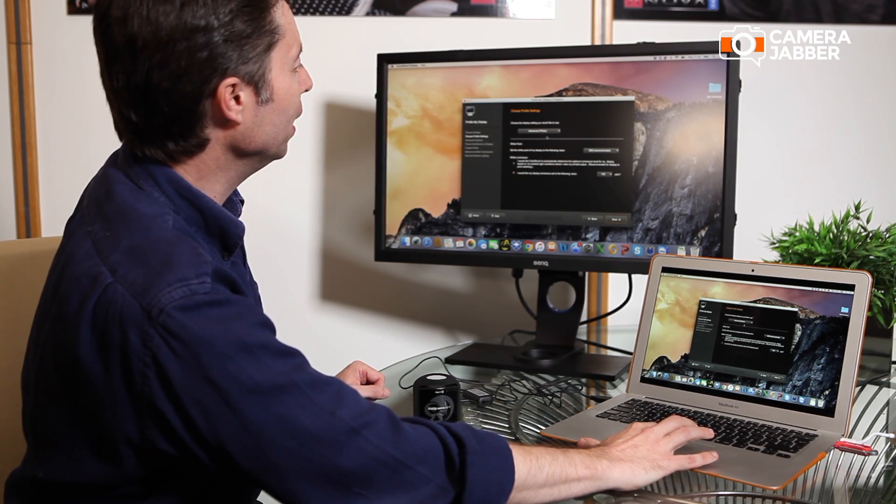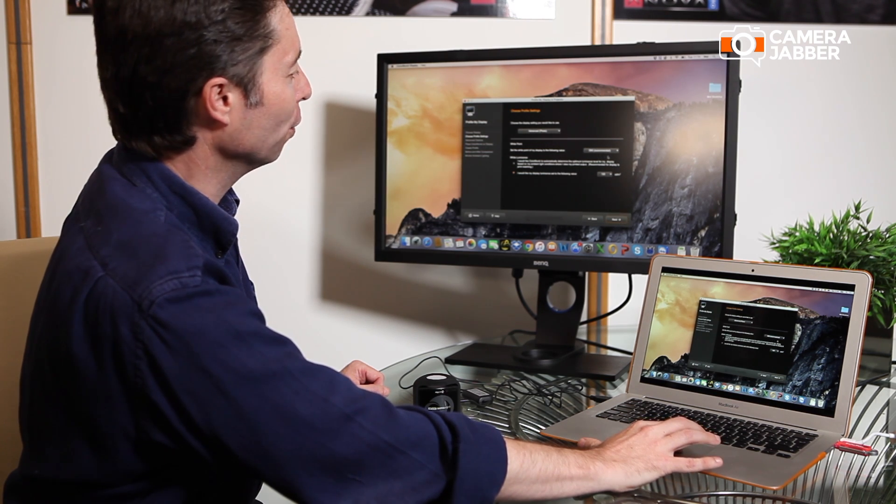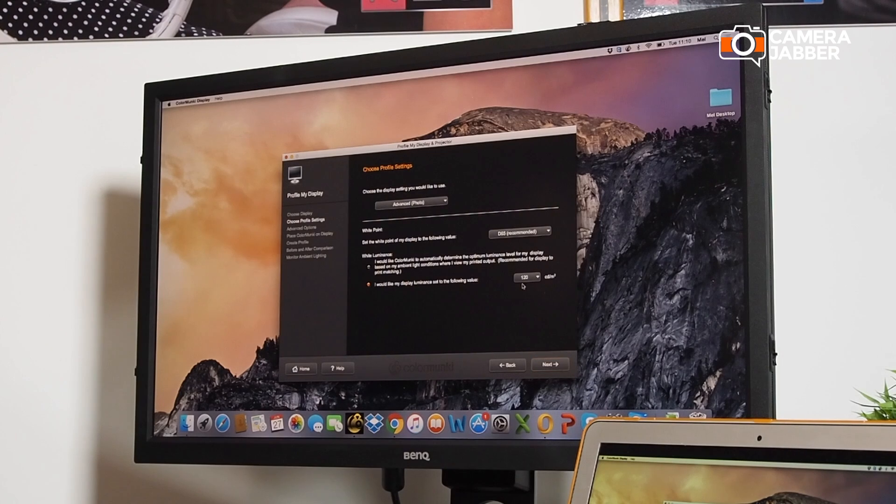In advanced mode, we're going to stick with the recommended setting of D65, which basically sets the color temperature. Then we're going to stick with the recommended default of 120 CDM, which is a default setting and that'll work fine. Click Next.